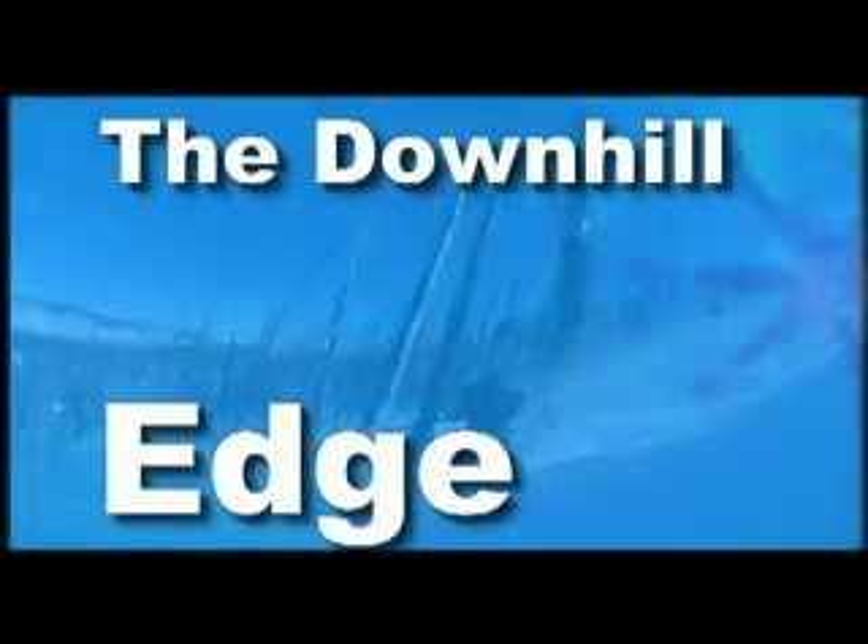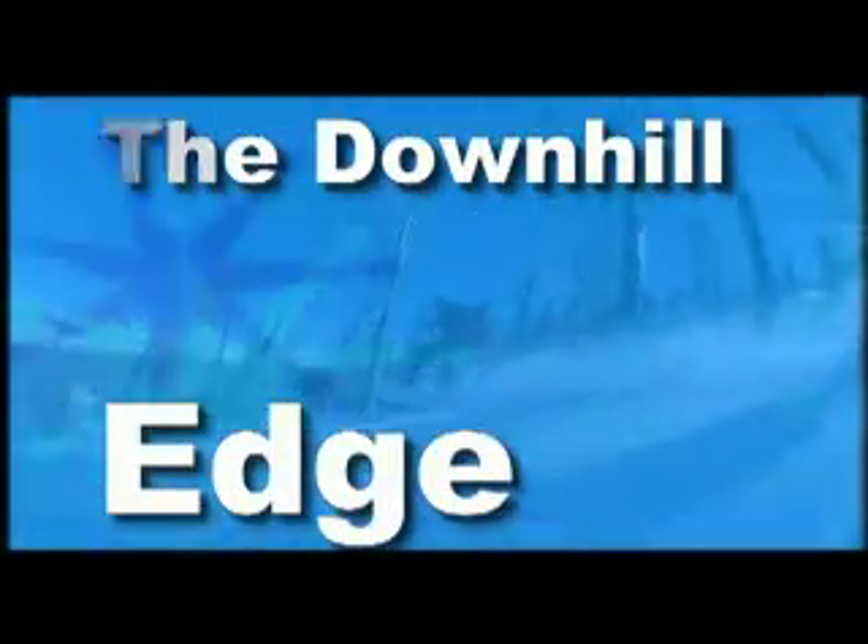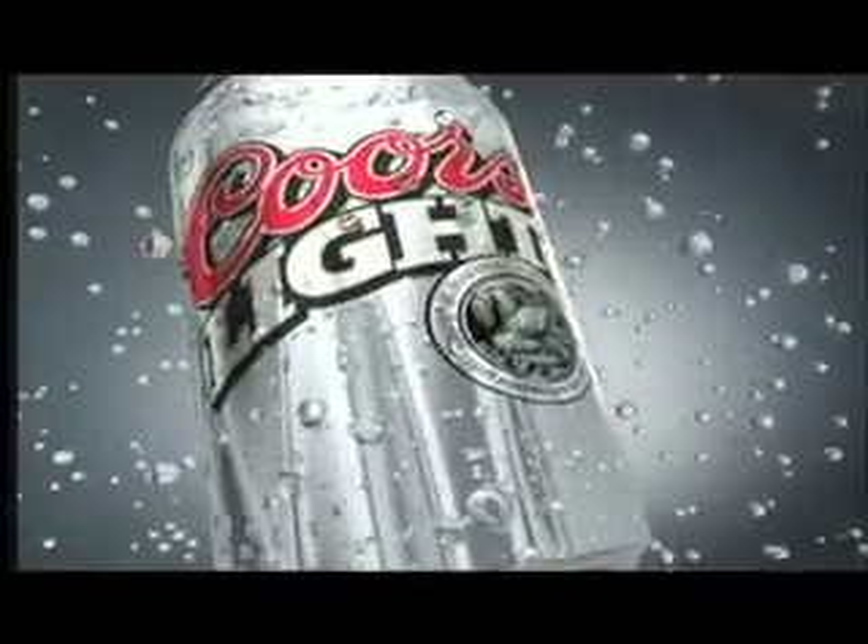Castle Mountain presents the Downhill Edge, brought to you by Coors Light. Who wants a cold one?